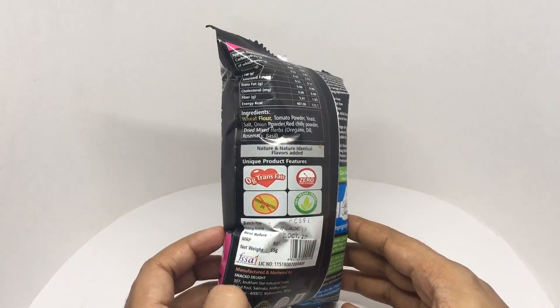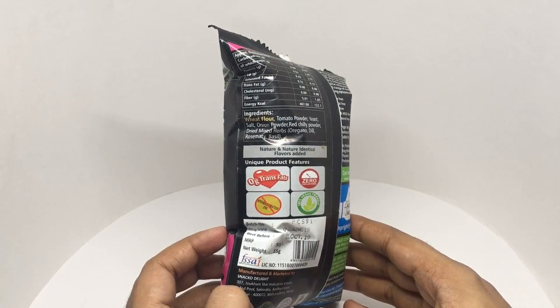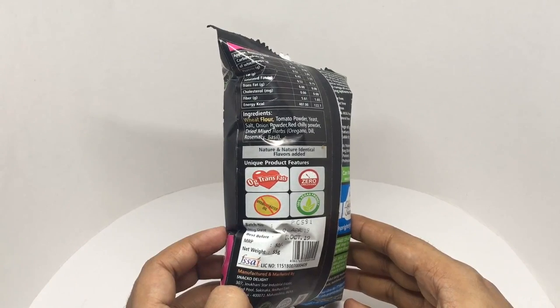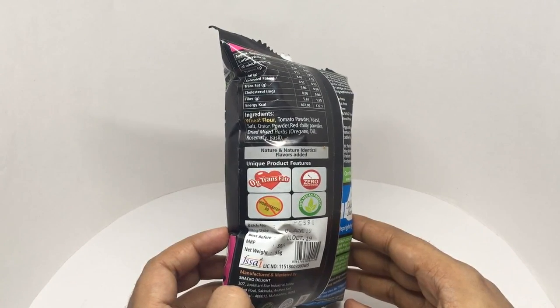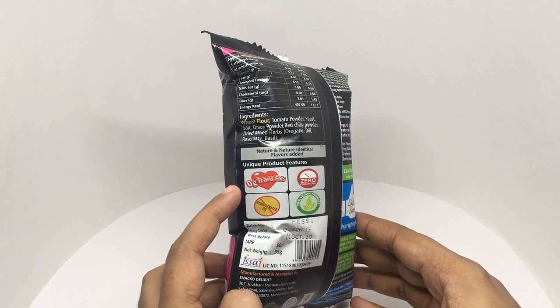Ingredients are wheat flour, tomato powder, yeast, salt, onion powder, red chili powder, dried mixed herb, oregano, dill, rosemary, and basil. Zero trans fats.